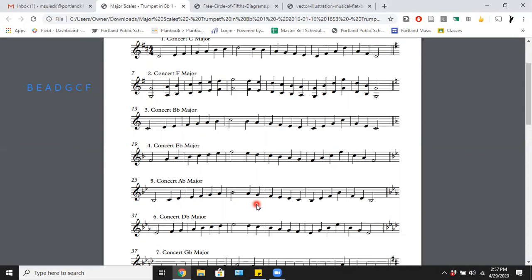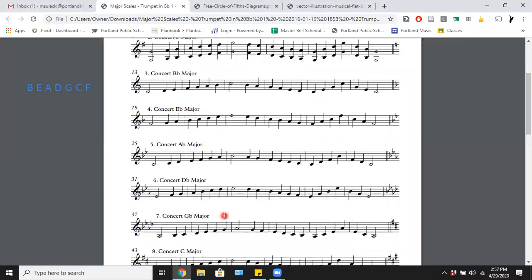Play these as slowly as you need to in order to get it 100% correct. I've been working on these for at least 15 years, which is why I can blast through them. If you play them very fast and very wrong, that doesn't do anybody any good — slow and steady wins the race.